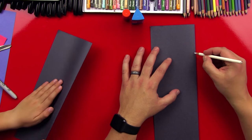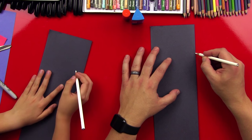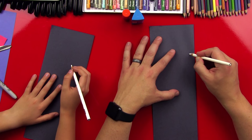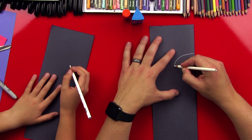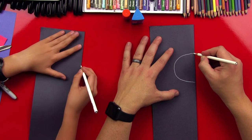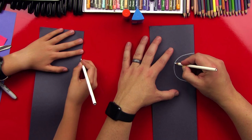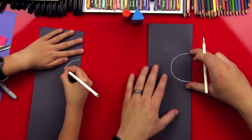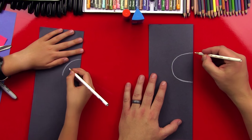We're gonna draw a big half circle — this is for his thorax, the middle part of his body. Start at the fold and do a big half circle like this, and when you come back into the center, you wanna come straight into it.